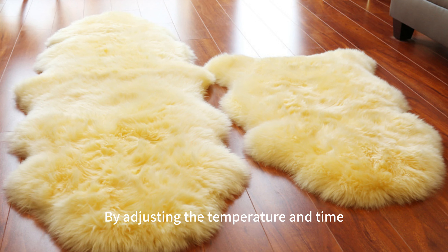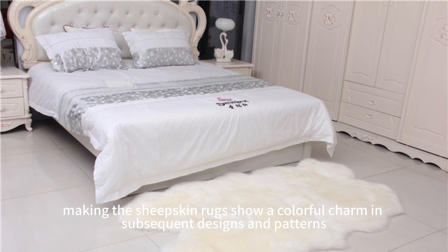The dyes are carefully blended and poured into hot water in which the wool is soaked. By adjusting the temperature and time, the wool absorbs rich colors, making the sheepskin rugs show a colorful charm in subsequent designs and patterns, which is one of the key steps in sheepskin rug making.